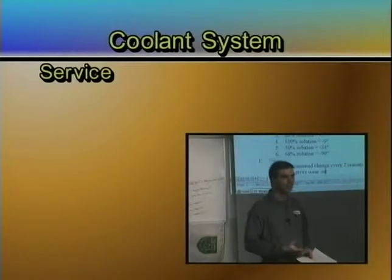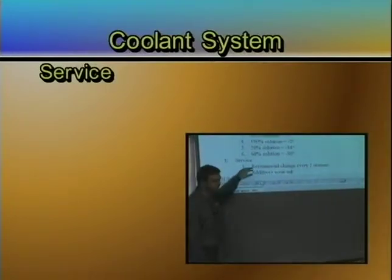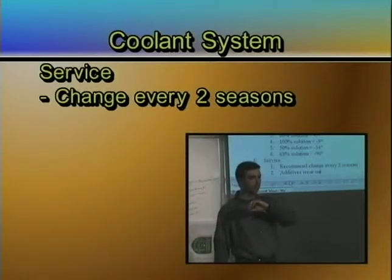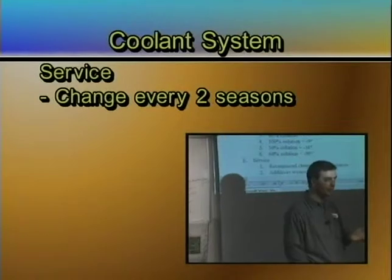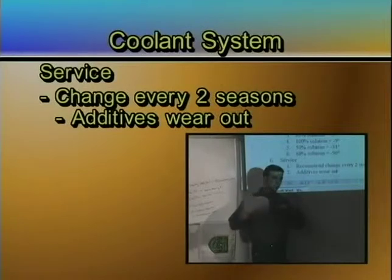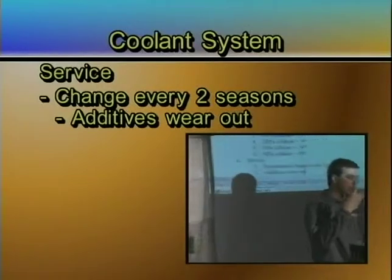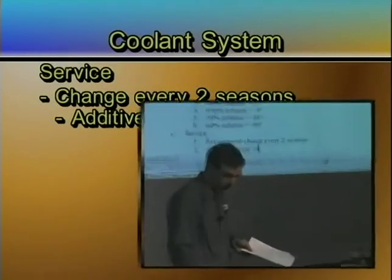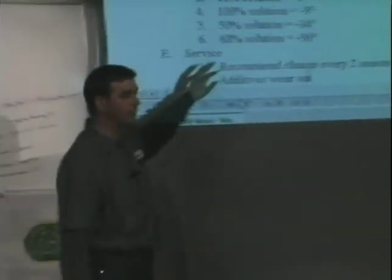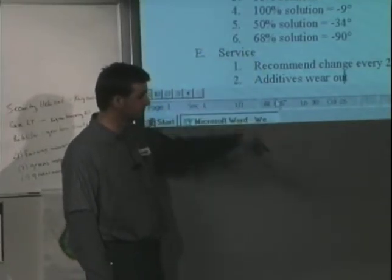There are two reasons why you need to service your antifreeze. The recommended interval in most magazines and for most vehicles is every two years. Why? Because the additives wear out. Just like in a jug of oil, there's an additive package. That additive package is what prevents rust from forming and prevents the calcium and lime buildup — the scale you see on cylinder linings. Those additives can only do so much before they wear out. Is that what you'd call the coolant flush?